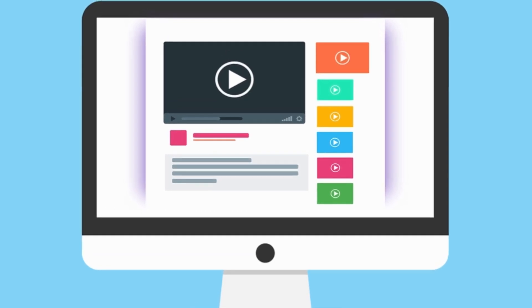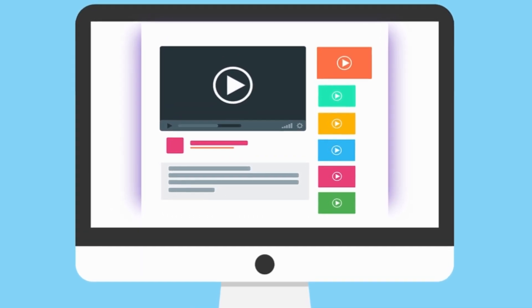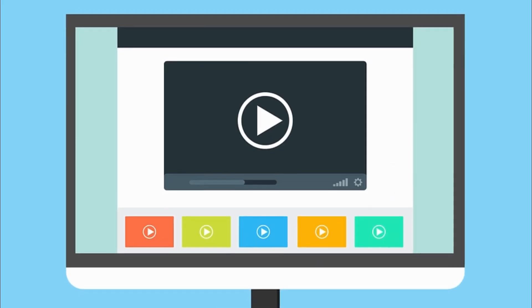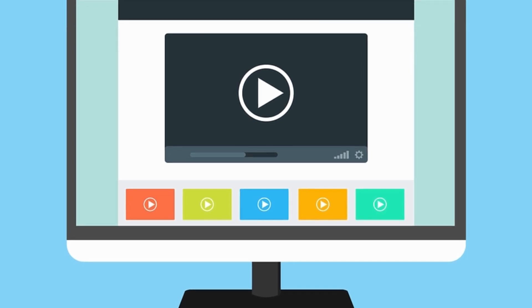To get other information on each product, the video description includes embedded links which you can open. Please don't forget to like and share this video. You can also subscribe to our channel and press on the bell icon to get notifications when we post a new video in the future.